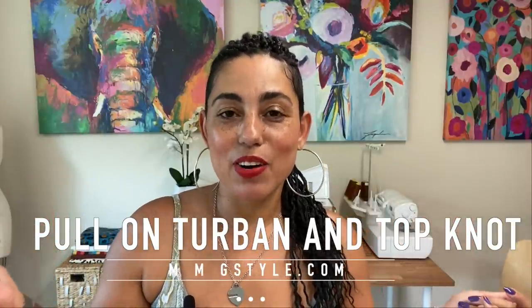Hi guys, Mimichi here. Welcome back to my channel. Today I'm going to show you how to make a quick and easy turban with the option to have a beautiful front top knot. Let's get started.